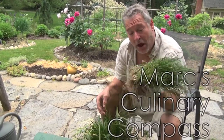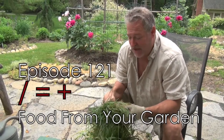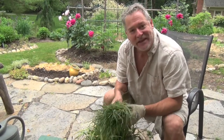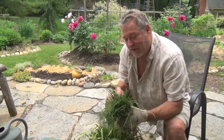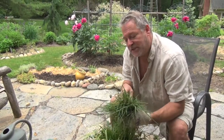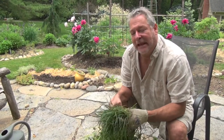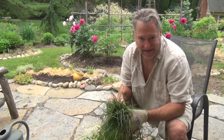Hey there folks, Mark here again on the Culinary Compass. I want to talk to you about dividing up plants. One of the things I've learned over the years is to not be scared when you're in the garden. I went to cut myself some chives yesterday and as I was cutting them I noticed that my chive plant has gotten way too big.